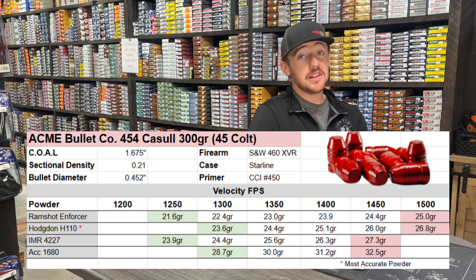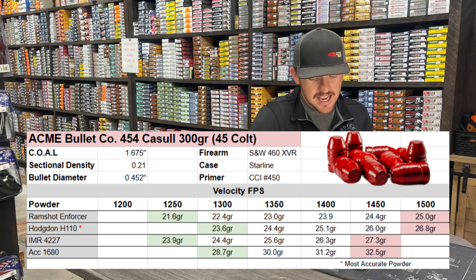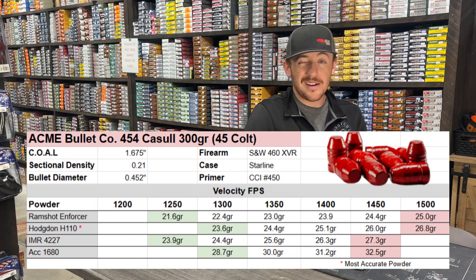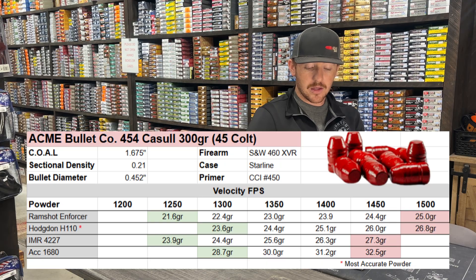Last but not least, the Accurate 1680 started at 1,300 feet per second, and we finished this one off at 1,450 feet per second at 32.5 grains for the max load.